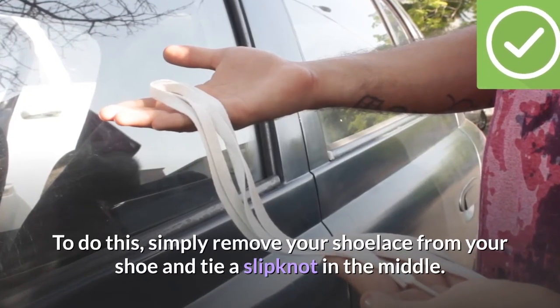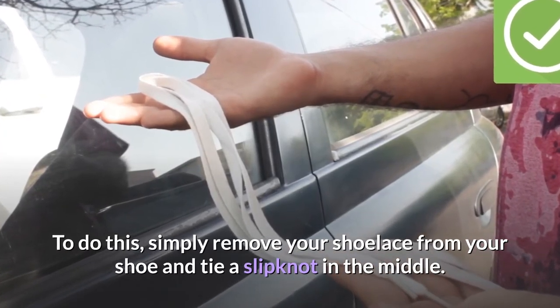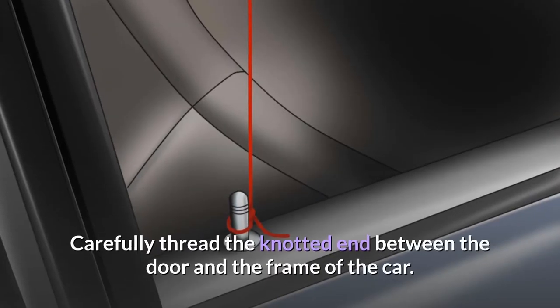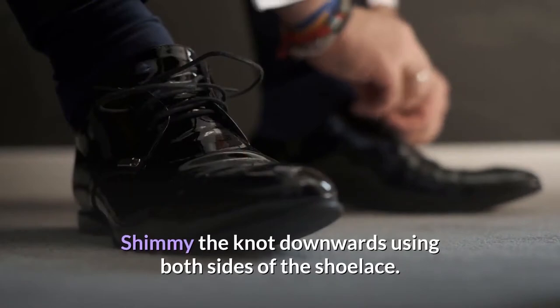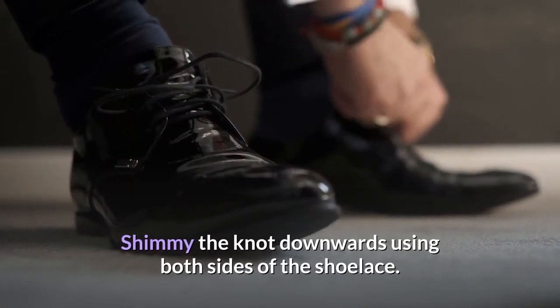To do this, simply remove your shoelace from your shoe and tie a slip knot in the middle. Carefully thread the knotted end between the door and the frame of the car. Shimmy the knot downwards using both sides of the shoelace. It may take a couple of tries, but you should be able to loop the knot over the locking mechanism, and pull on one side to tighten the knot. While applying adequate pressure but not yanking, pull up on both sides of the shoelace to pop the lock.